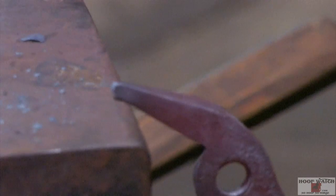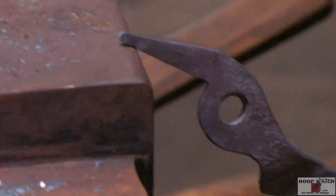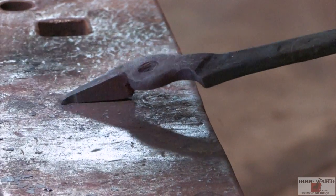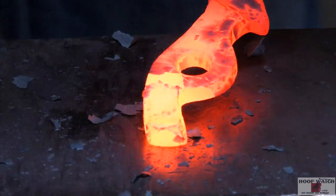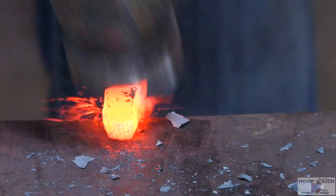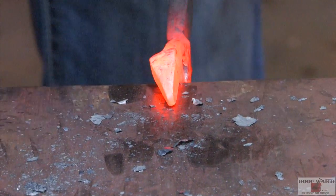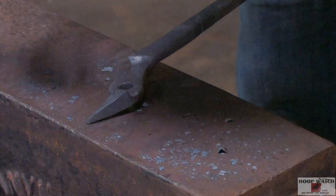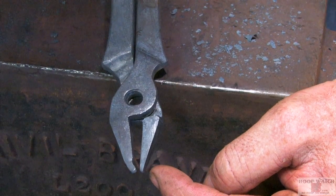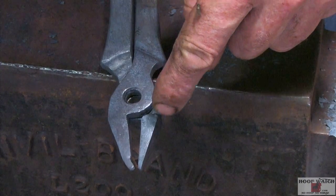On the soft edge right here, just a couple hits — gives a nice place for the edge of the shoe to lock in. For the Pritchell side, we're going to just draw it out. This is going to go into the nail hole; this is going to catch the lower lip of the shoe. That's why you started with a three-quarter inch set down on this side and a half-inch set down on the other side.